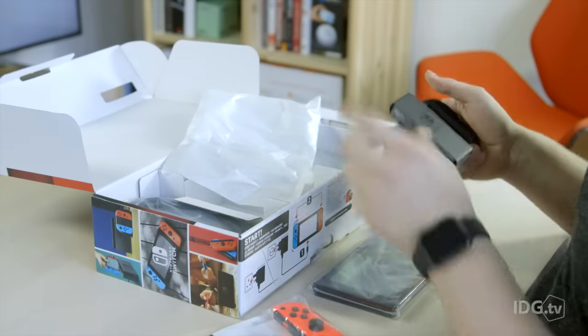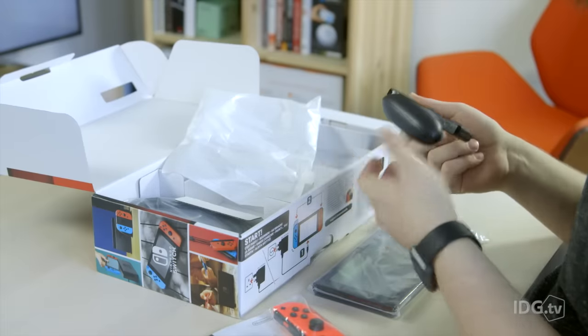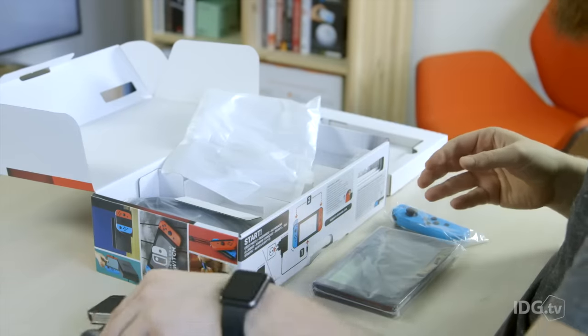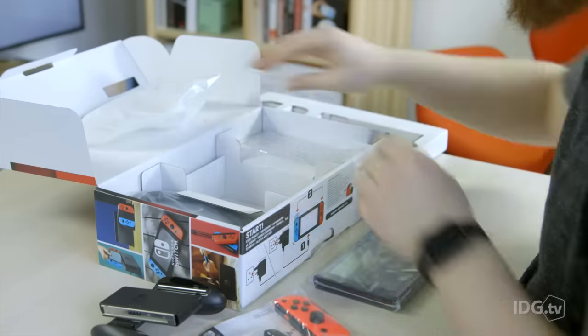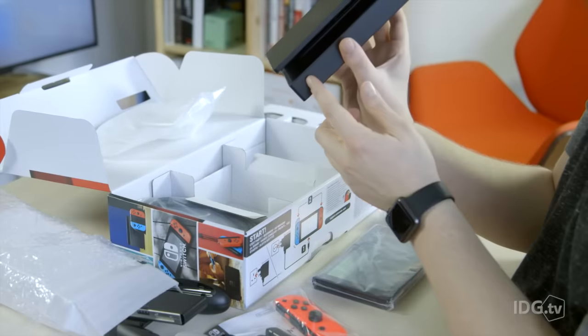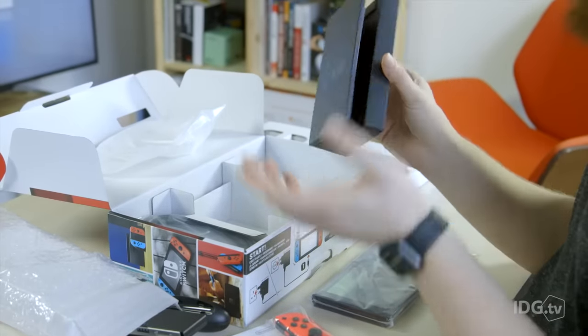But you can get a proper console grade shape controller, it's called the Pro controller, but it is slightly more expensive and it doesn't come with the initial setup. As you can see the slots there, you just slot the Switch in there and it goes from tablet to TV mode.